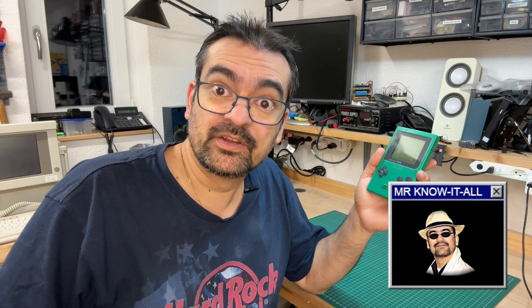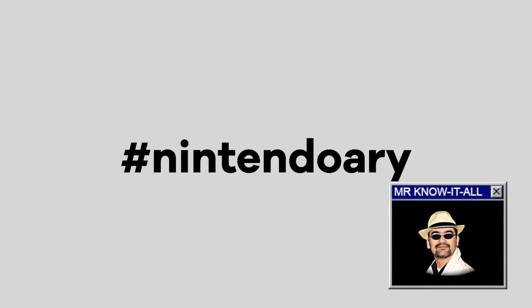Really? You're doing gaming consoles now? Didn't you plan to do something about the Cobalt Rack 3? Well yes, but as I said, it's kinda urgent and it's old — it needs repair. So after all, it's Nintendo-ary.